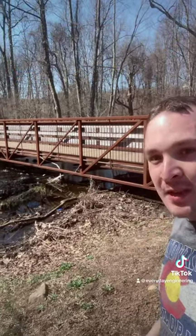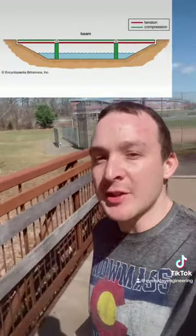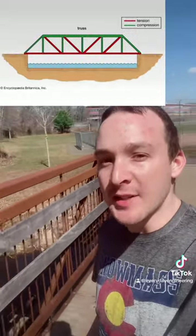This is a truss bridge, and you can tell it's a truss because of the way it is, but also because it's made up of triangles. Unlike a standard simply supported beam bridge, a truss bridge is a lot stronger and can span longer distances because of the way it distributes the load across the bridge.